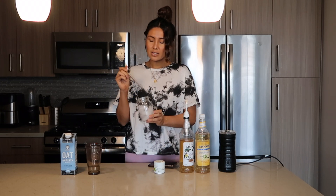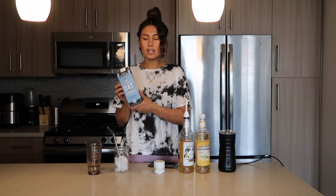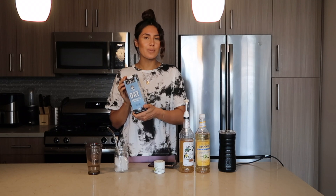I have my mason jar with my glass straw that I really like to use. And then my milk of choice is this Kalima Farms oat milk, but you could use whatever milk you want — it doesn't have to be oat milk. I just think the taste is so much better with this one.